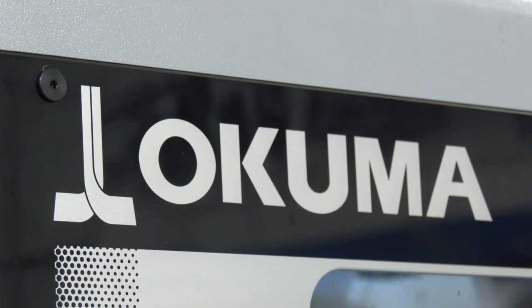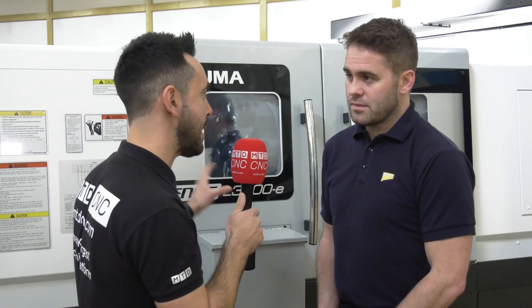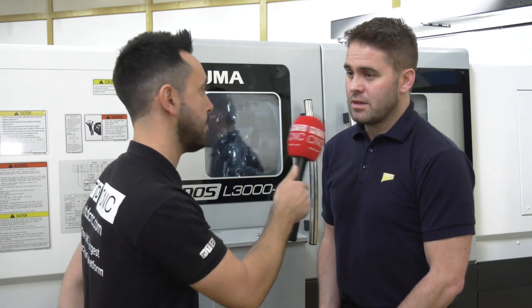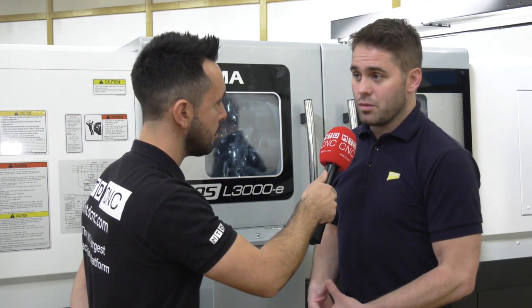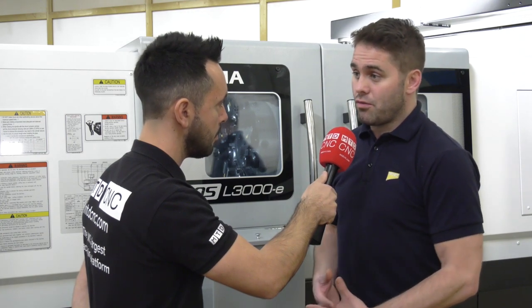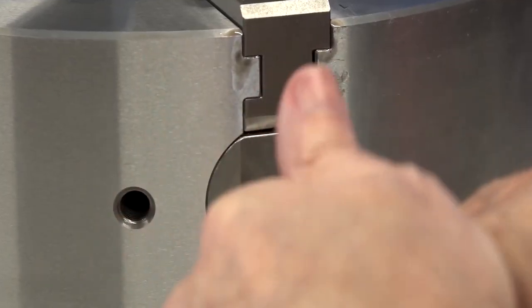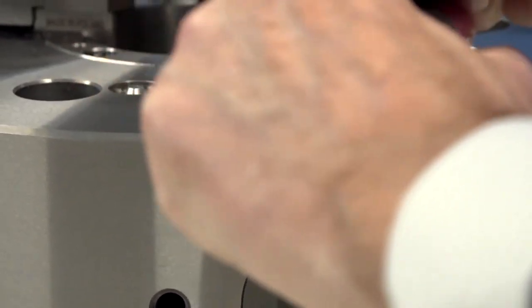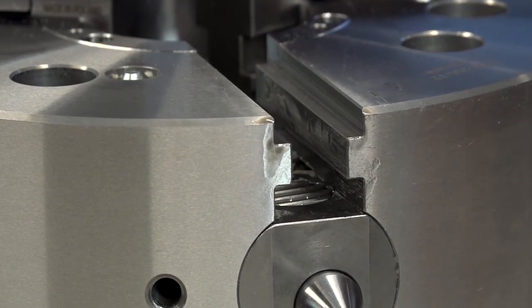Would this be a great solution to automate setups as well as components on Okuma lathes? Yes — it's something we've looked at with various customers. As NCMT, we look at solutions where we can change over the workholding in-cycle, so a robot arm can come in and change these jaws using the same key-type mechanism, extracting the jaw and putting a new one in. Fully automated is definitely a possibility.